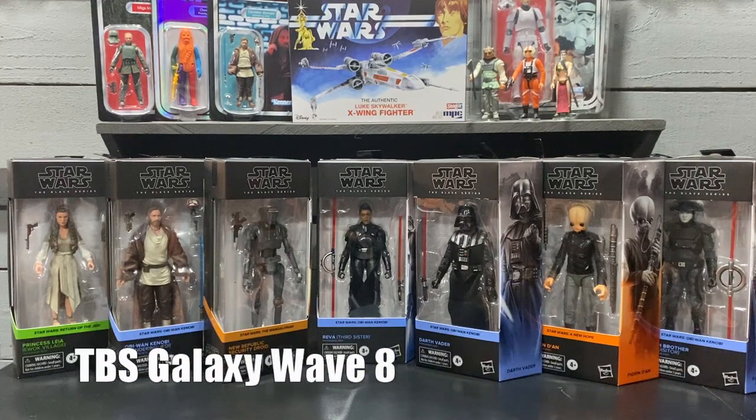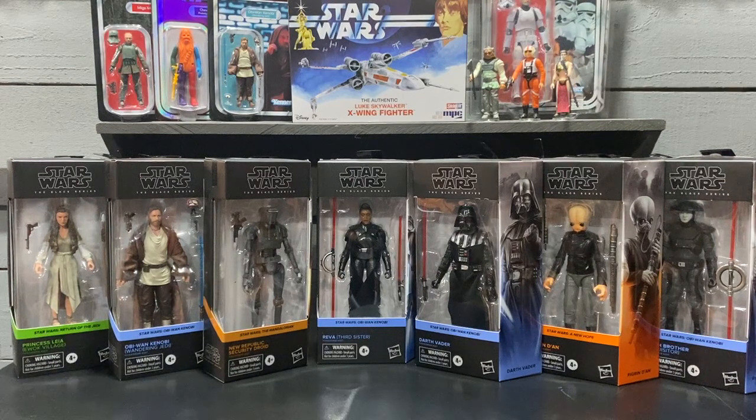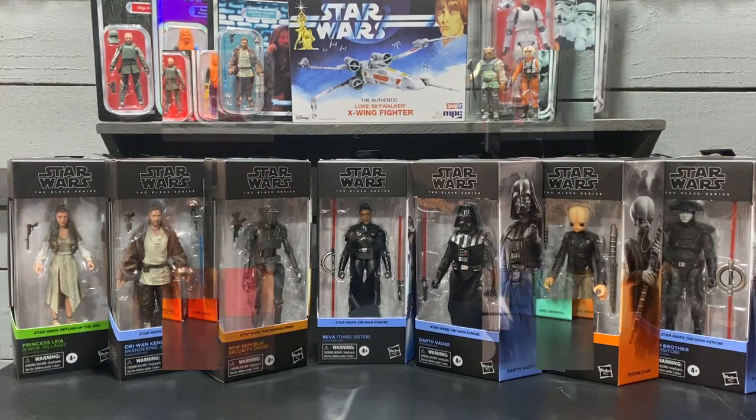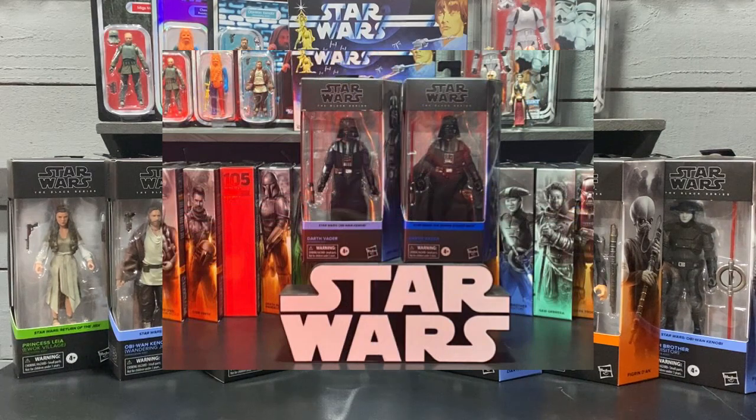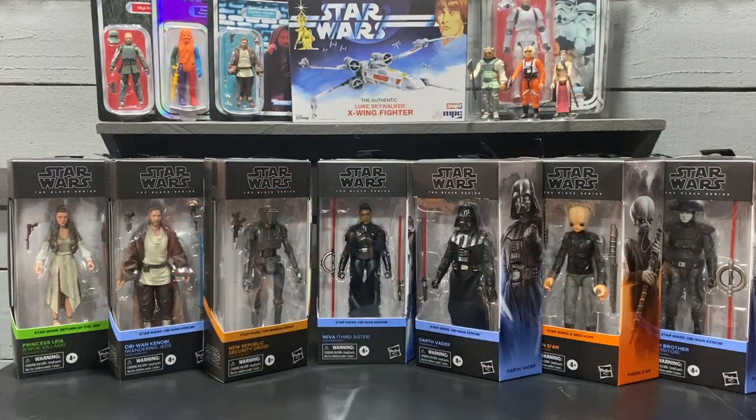I also picked up the most recent Galaxy wave — a wave of seven figures. It's a really solid wave with some really good figures. The only repeat is Vader, and this is a solid Vader as well. From the reviews — again from Out of the Basement — Luke and the Nest Monsters are favoring The Empire Strikes Back. As an in-box collector I'm going to take their word for it. Again, a solid wave of seven figures.